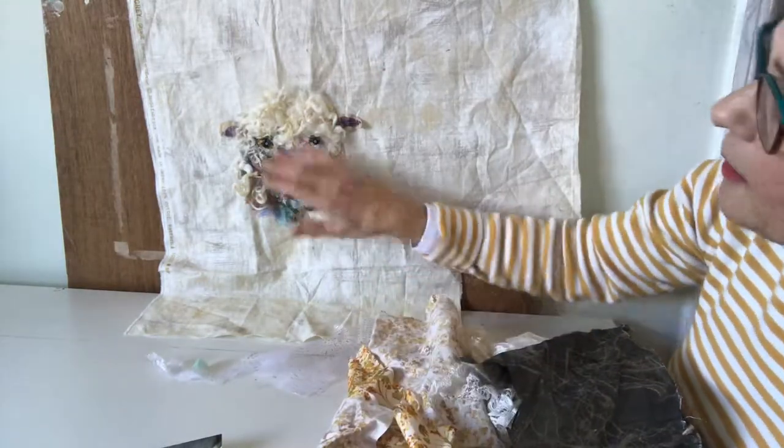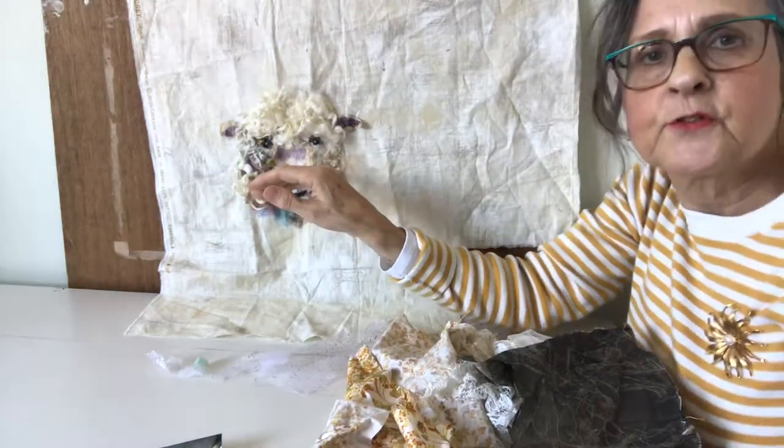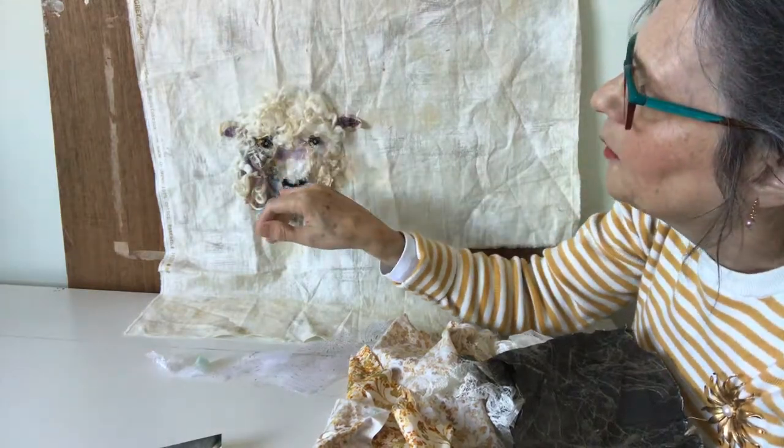So you can see how the layers are built up, and I don't actually stitch right to the edge so that I can chop and shape as I go along.